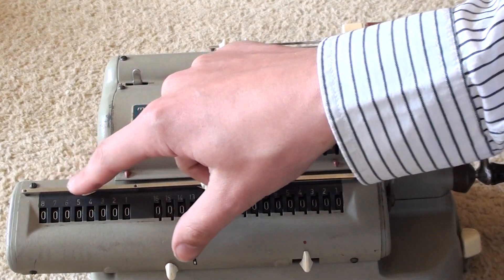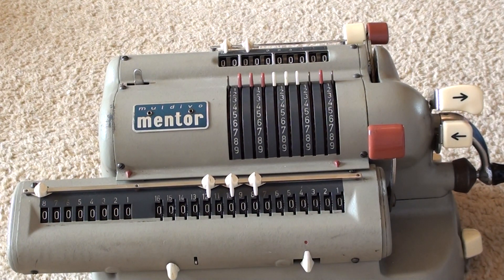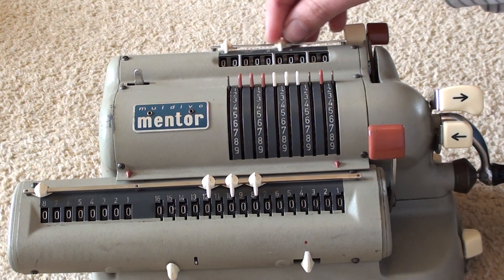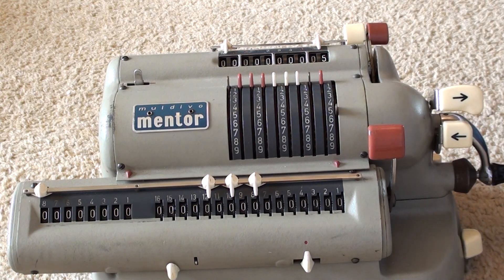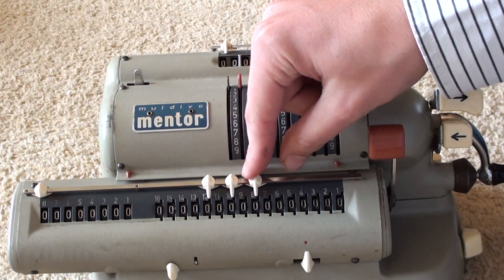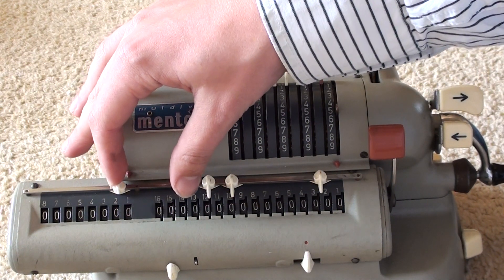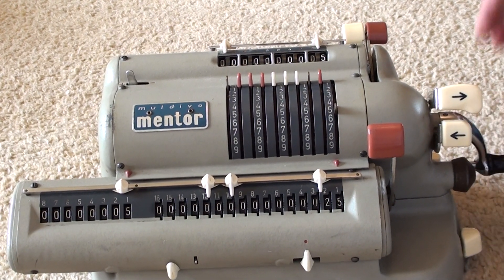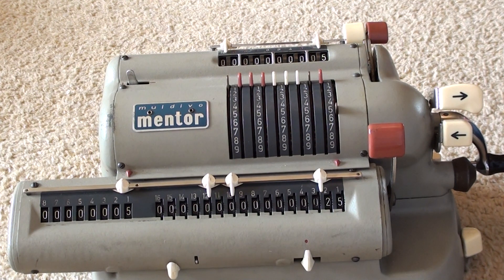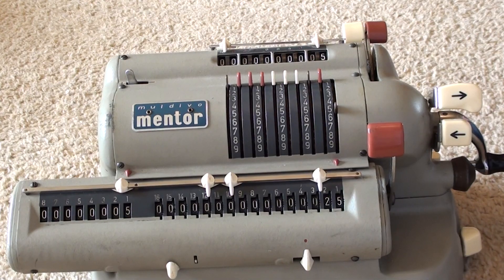Finally, I haven't mentioned these markers — these are just to help you keep track of your decimal points. So if you were multiplying 0.5 by 0.5, you'd position the markers here. The rule is: one decimal place times another decimal place gives two decimal places. So 0.5 times 0.5 is 0.25. And that's all for now — if you have any questions about the Maldivo Mental, just leave a comment and I'll see what I can do. Thanks for watching.